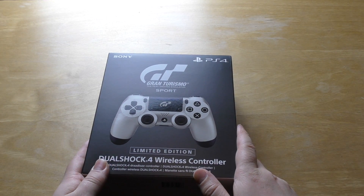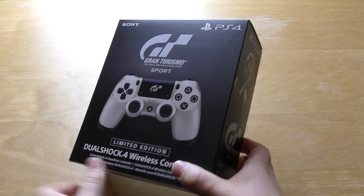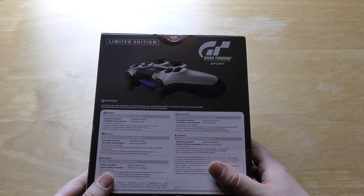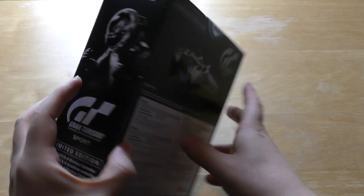I needed a new PlayStation 4 controller anyway. So this is the Gran Turismo Sport controller. I think you could get this bundled in with the game when it was first released — I think it was like the collector's edition or something — and I think you got an art book as well. So this is what it looks like.